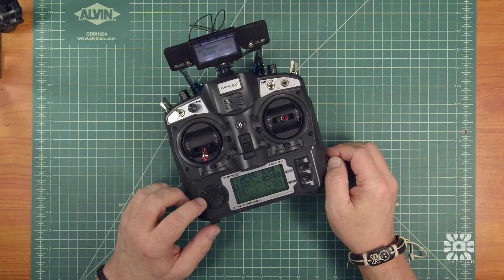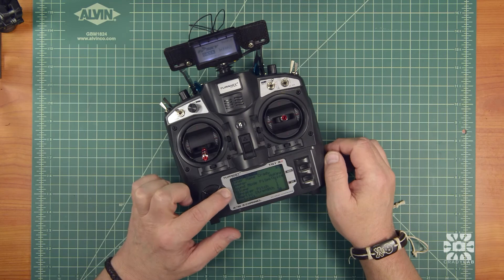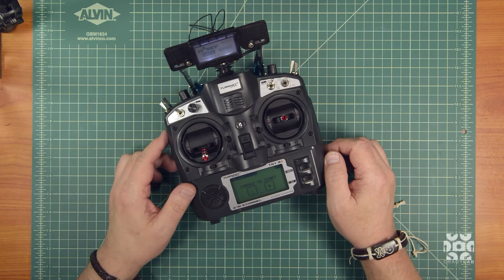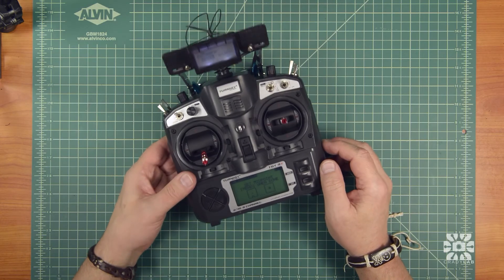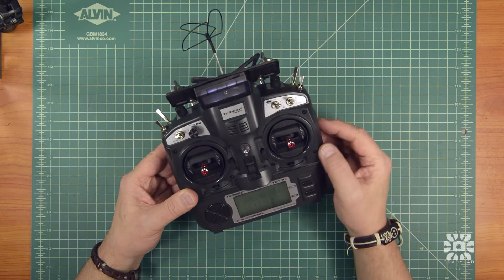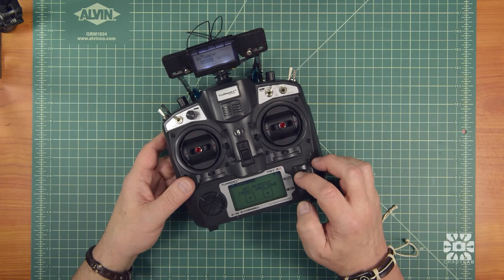To get into the calibration menu with the ER firmware, just press and hold the plus button until this menu comes up, then scroll over to the calibration menu which is right here and press menu to start. Now it wants you to set the midpoints. This one is at midpoint, and pitch and roll are already at midpoint, so press menu.